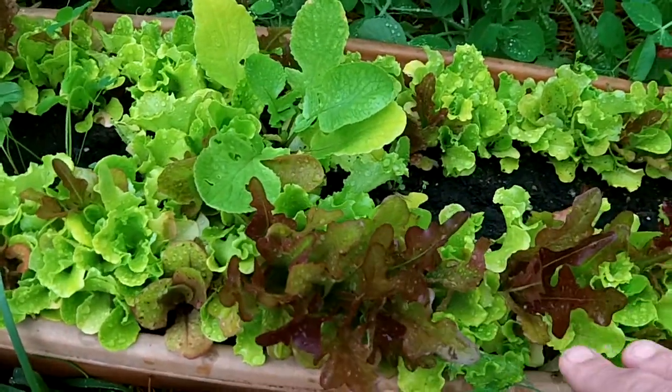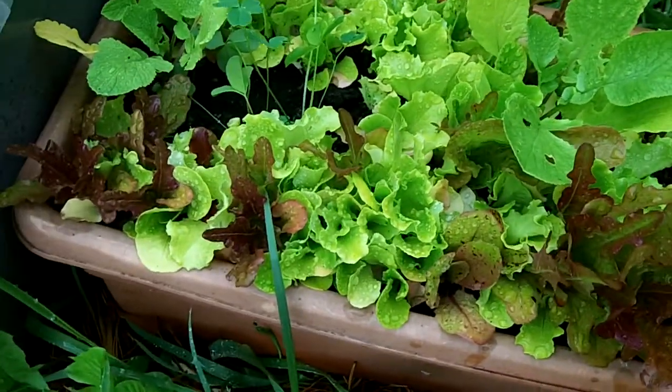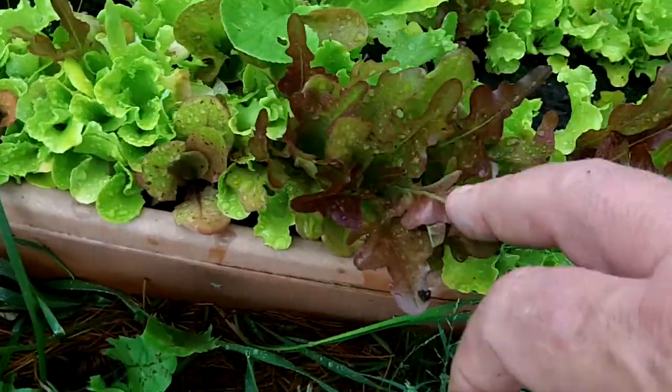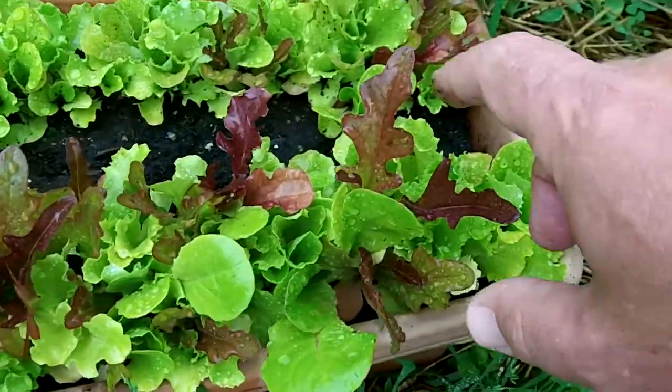I wanted to do an experiment with this lettuce and it is definitely staying kind of small. This red variety is kind of growing up so I would assume it's the strongest.